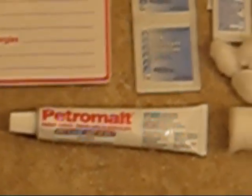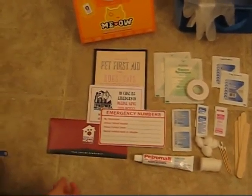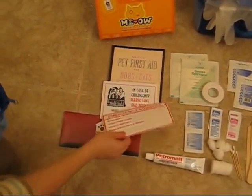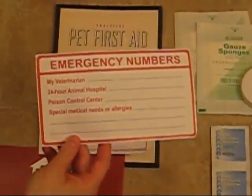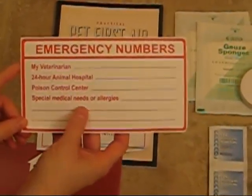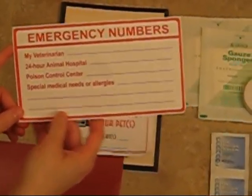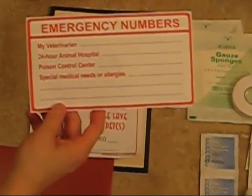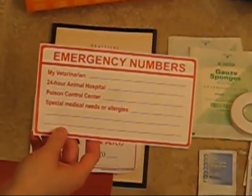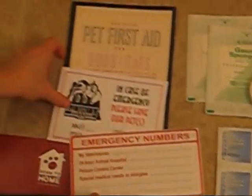The next part deals mostly with emergency contact information that you should have readily available. There is a great sticker you can place next to your phone or on your fridge, which lets you list your veterinarian, your local emergency vet, and any special medical notes or allergies. This is really helpful in the event that you have a babysitter, a house sitter, or anyone unfamiliar with your doctors.